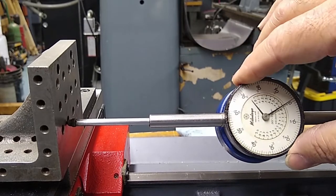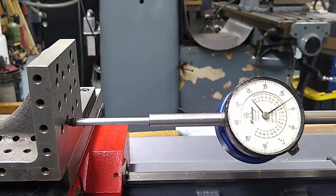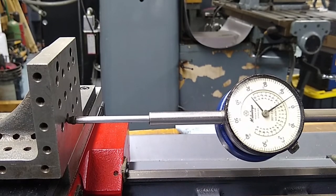I want to make sure we take up the lash out of the screw, so I'm going to go incremental — I'm in thousandths — Z minus.